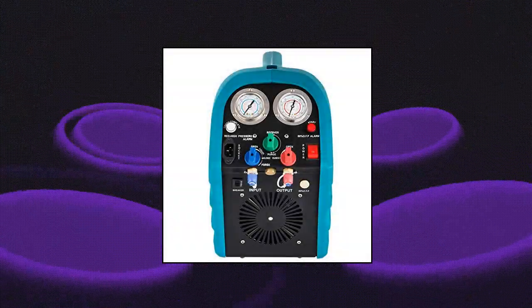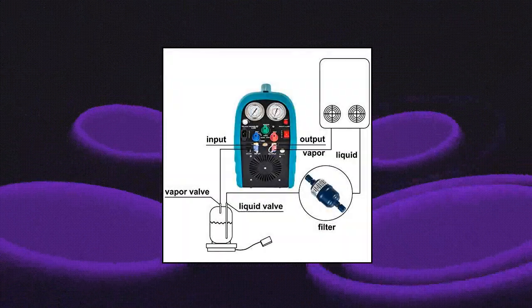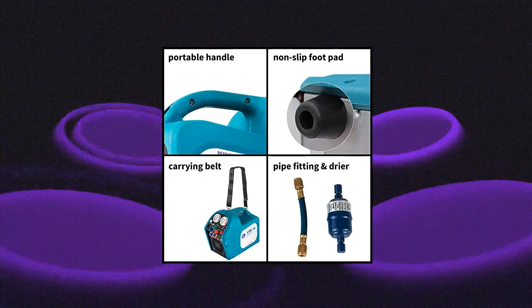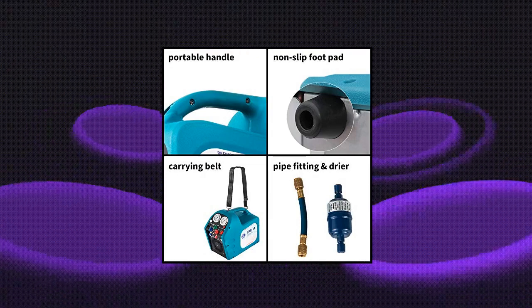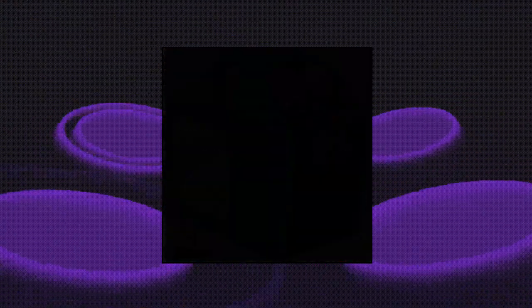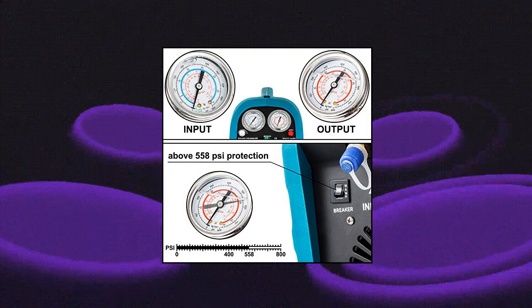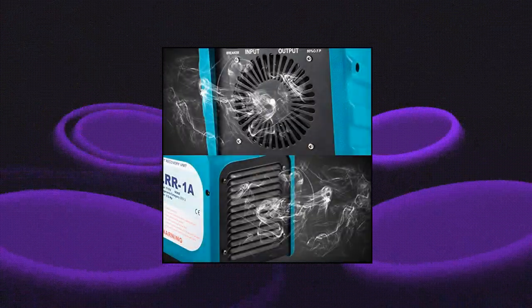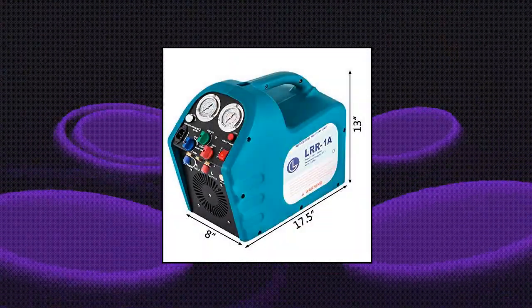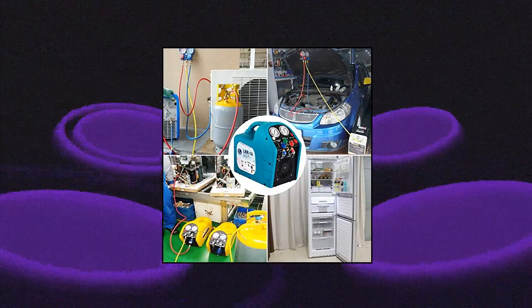VEVOR Half-horsepower Refrigerant Recovery Machine Portable. The refrigerant recovery machine comes with a 110 volts AC single-cylinder oilless compressor. This compressor has a maximum recovery speed of half a horsepower that quickly recovers vapor and liquid refrigerants to ensure effective operation. The recovery machine has intake and discharge pressure gauges so you can observe pressure changes at any time. It also has a high-pressure cutoff switch — when the internal pressure is higher than 558 PSI, the machine will automatically shut down. The self-cleaning function helps clean up remaining refrigerants in the recovery kit, keeping the machine safe from damage caused by residual liquid refrigerants.